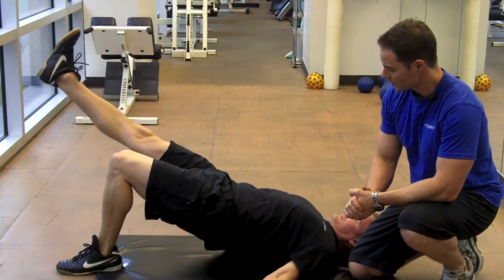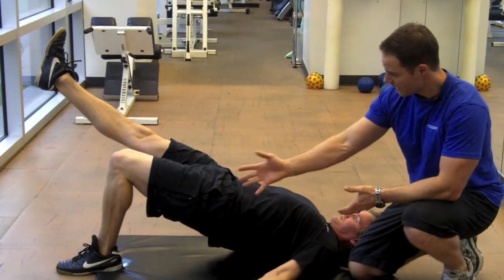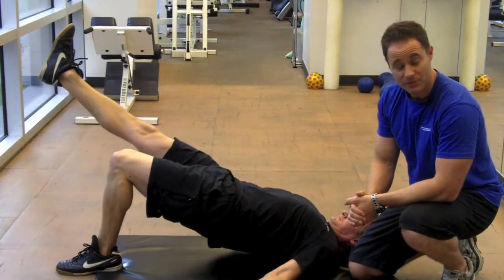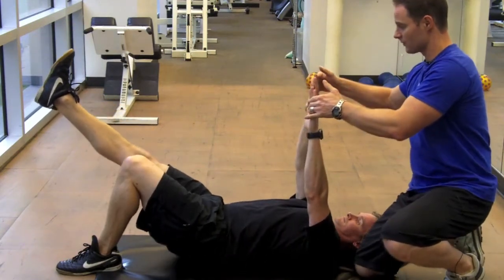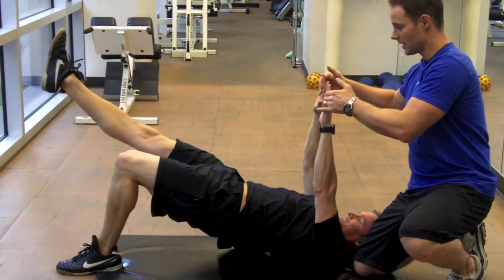Extend the right leg. You want to get your hips as far as you can off the ground, so you're just on the heel and the foot and the shoulder blades here. To take this one step further, to make it even more challenging, I'm going to pull his hands towards me. And this is going to force his core to activate and stabilize as the hips extend.